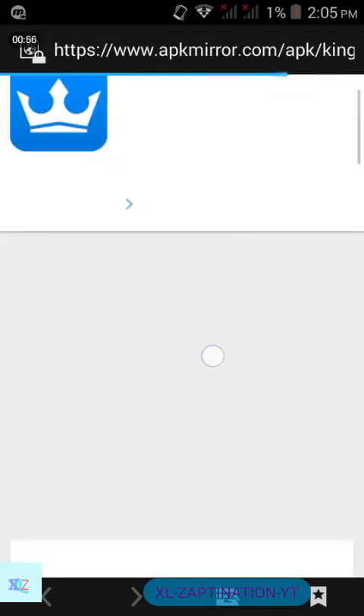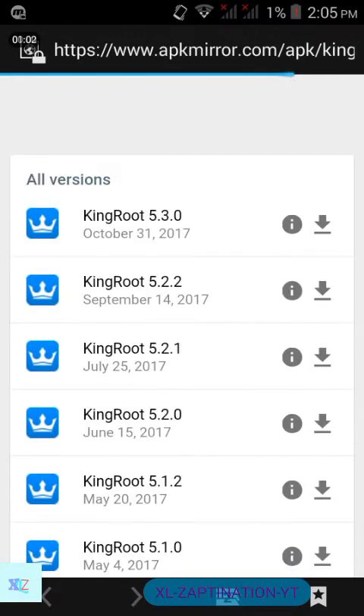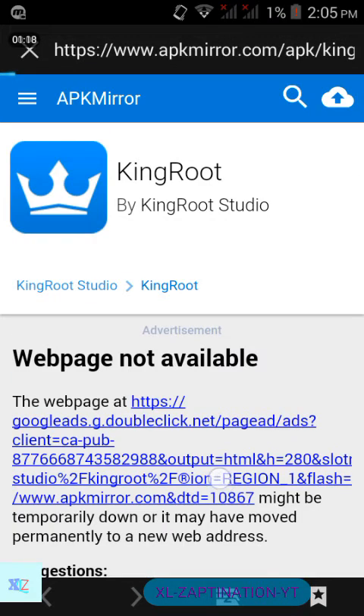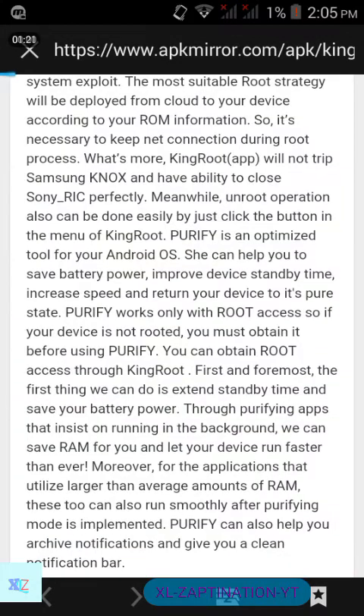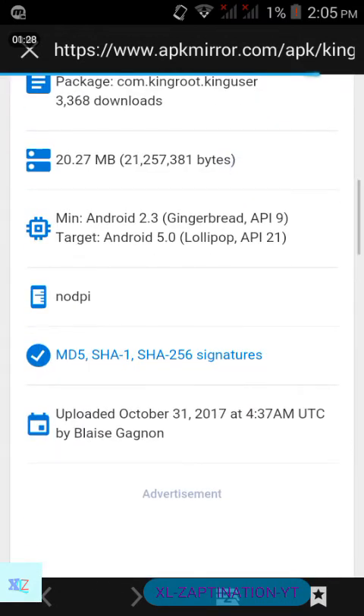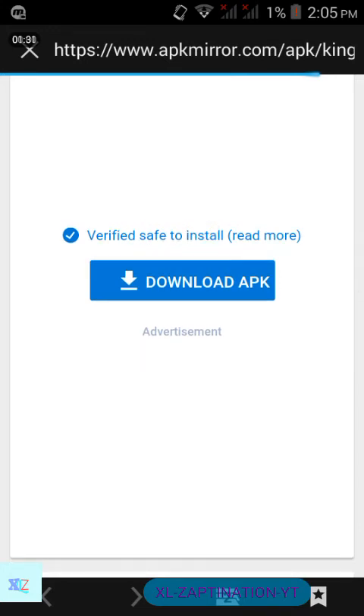When the site is loaded, go to the bottom — there will be some updated versions. Click on the most recently updated, which is October 20 or 31. Click the download button and when the site loads, scroll down and you will see a button called 'Download APK'. Click on that and it will automatically download KingRoot.